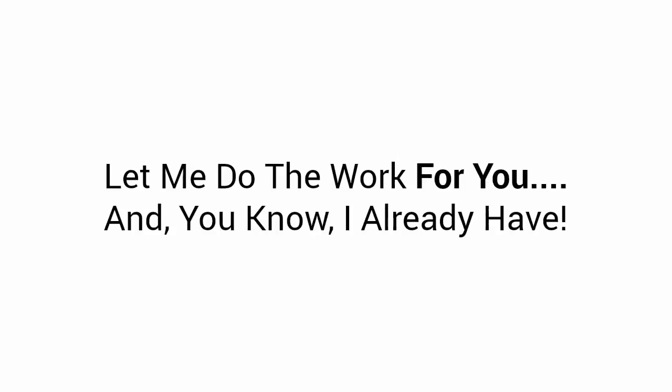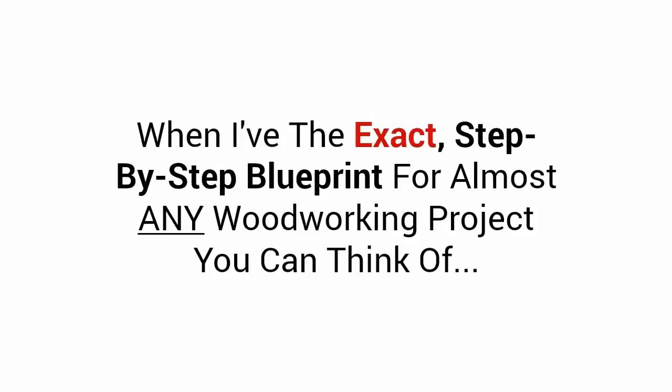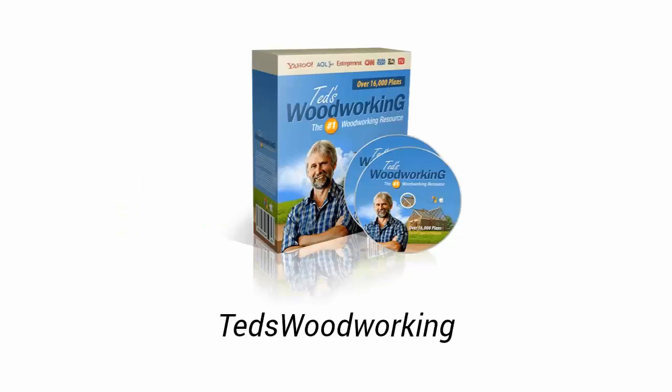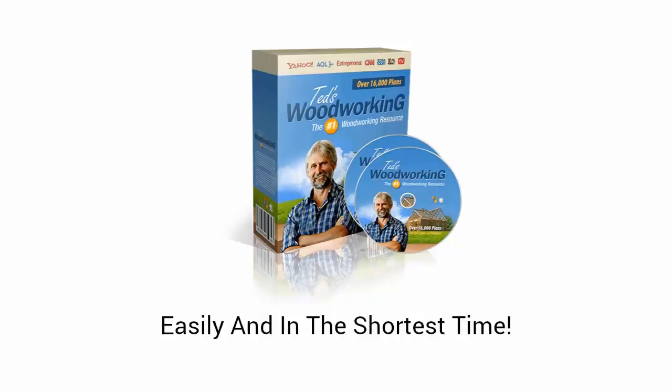Let me do the work for you — and I already have. Why start from scratch and reinvent the wheel when I have the exact step-by-step blueprint for almost any woodworking project you can think of? Plans that have been used for years to build thousands of dazzling projects easily, without fancy woodworking skills or high-dollar tools. Here's what thousands of woodworkers decide to do: it's called Ted's Woodworking — the only woodworking resource with over 16,000 step-by-step, done-for-you plans that allows you the freedom to build anything out of wood easily and in the shortest time.